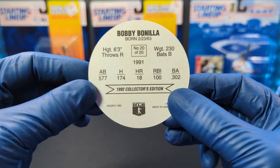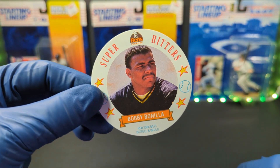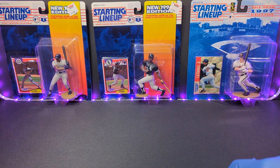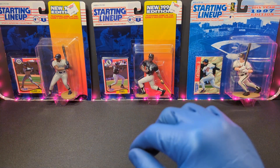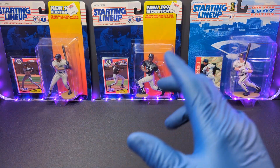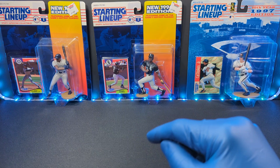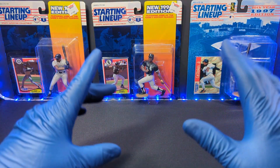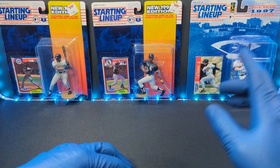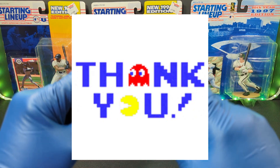That is about all I have for you guys today — a nice, sweet, and short video this week. Thank you very much for watching on this Sunday, Food and Beverage Sunday. With me, Tim from Incarnito Sports Cards. I'll check you on the next one. Thank you for watching. See you later.